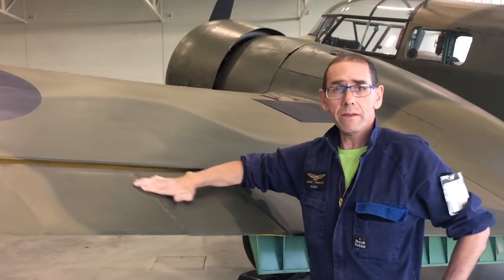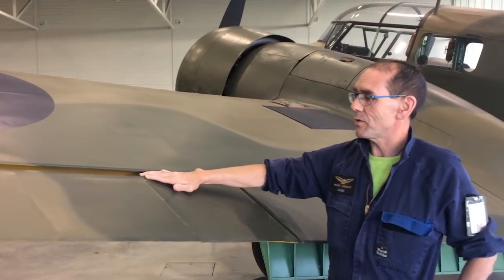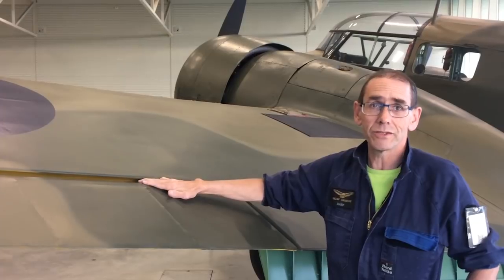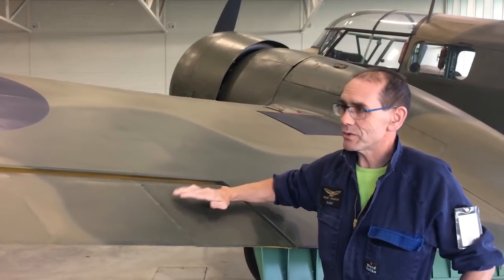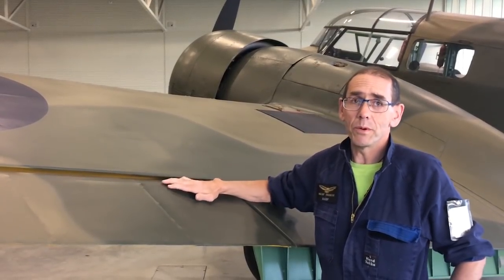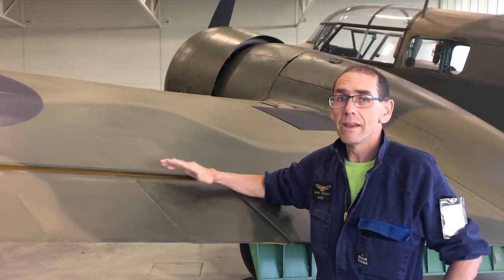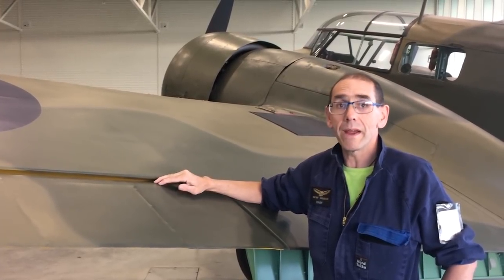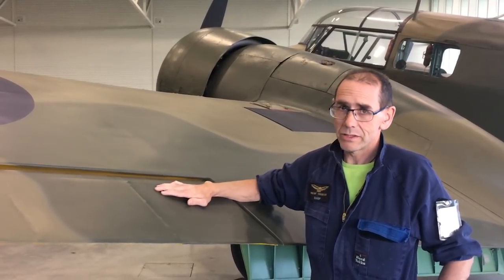The fabric is stretched over and shrunk slightly using water, because it is a natural product that must be shrunk manually. It can't be done like modern equivalents where you just use a steam iron. It has to be stretched evenly, and the doping must be applied very evenly as well — otherwise paint can crack, and uneven shrinkage can actually warp panels or break the structure.